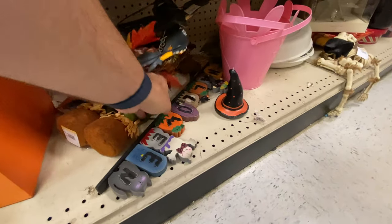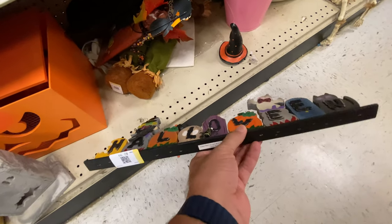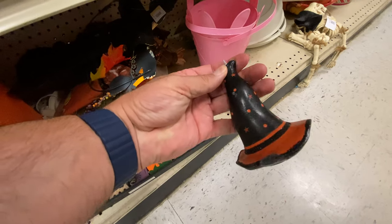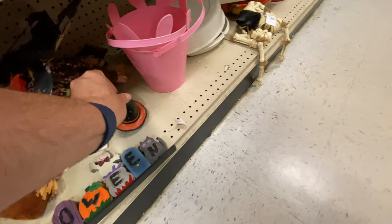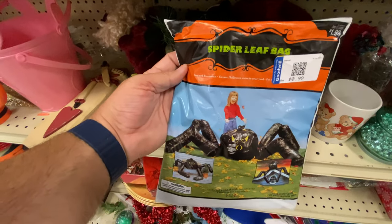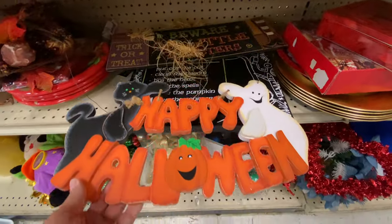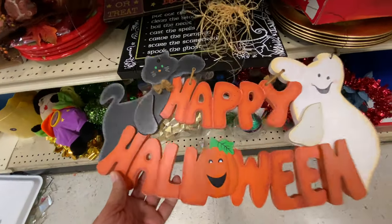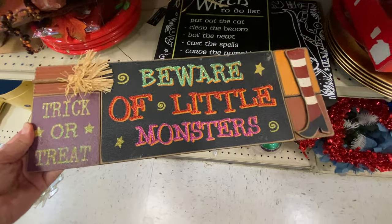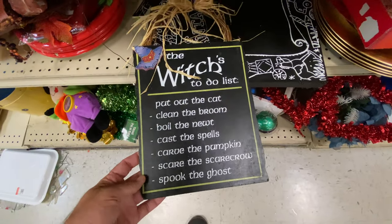We have a little Halloween sign — this is cute. I love how they have all the little different shapes and figures on it. And a witch's hat candle — I'm surprised nobody's burned it. You'll often find half-burned candles here at the Goodwill. A spider leaf bag — great for the kids. Looks like we've got some more signage: 'Happy Halloween' with a little ghost and cat, and a witch's sign with a little broom, and a witch's to-do list. Looks like someone was giving up on their witch theme.